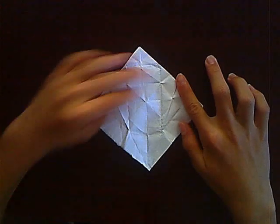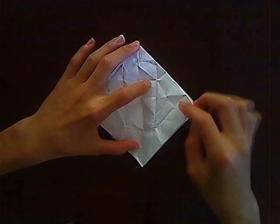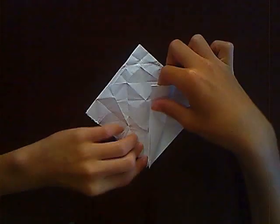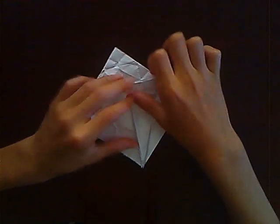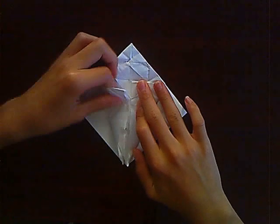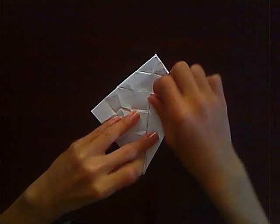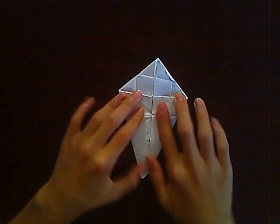Now you've got that small square. You want to take this edge here and bring it into the center, making sure you only bring out one layer and not the second one. Do the same with the other side, then flip it over and do the same.